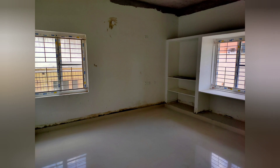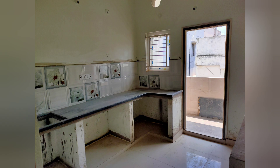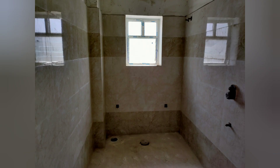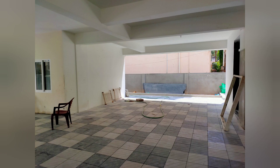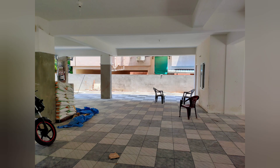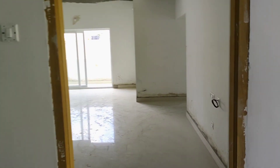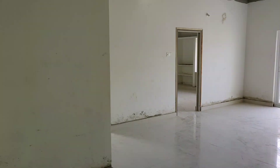Thank you for joining us. We are now entering a 1870 square feet east-facing 3BHK flat.